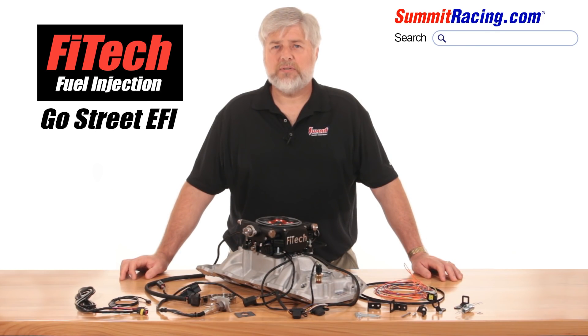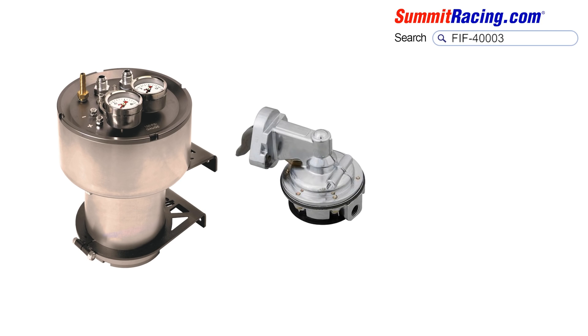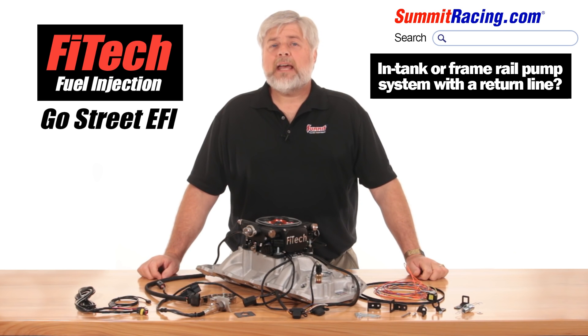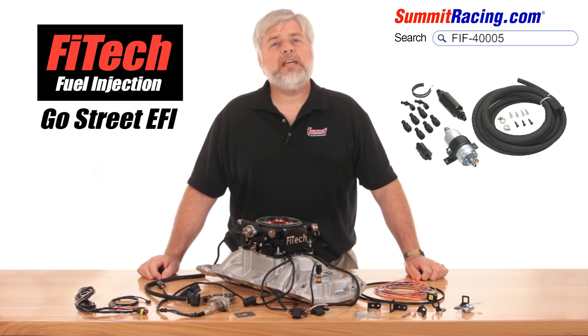When it comes to fuel systems, you have choices. If you have a carbureted car now, you can purchase the Phytek fuel command center separately and run a performance mechanical pump that feeds into the command center with no need for a return line — that's convenient. Some of you may want to run an in-tank or frame rail mounted pump system with a return — no problem. A 255 liter per hour pump capable of 58 pounds per square inch will be necessary. Phytek offers this as a kit so you'll know all components are matched properly.